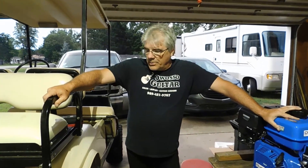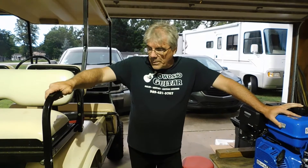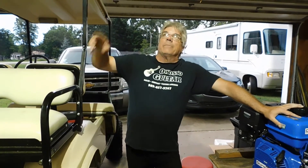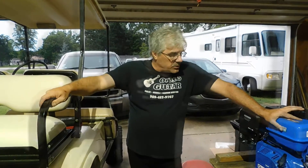Welcome back to another edition of Hanger 207 in the garage, Golf Cart Edition. If you guys saw the first video where we pulled the engine out and the axle and took the engines apart, I'm not going to put a link up here because I have no idea how, but you can find it in the description.